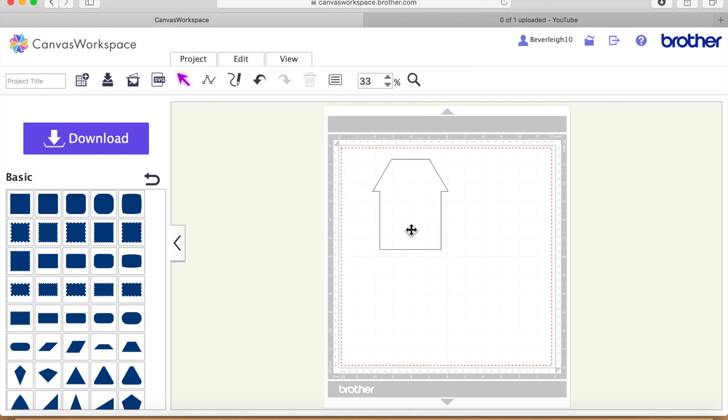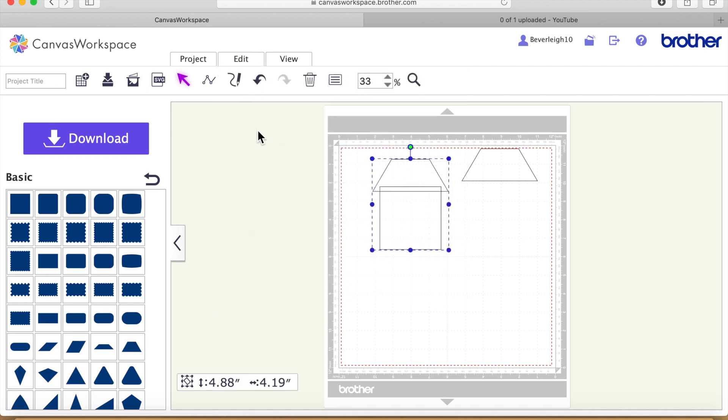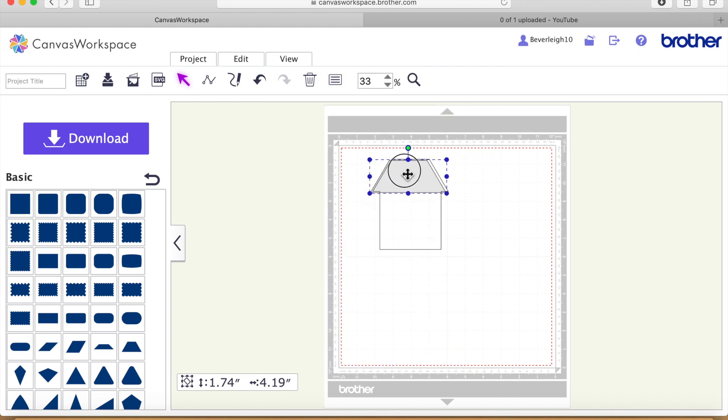I'm going to select both and then go on Edit and Weld, and now we've produced our own little house. Now what I'm going to do is take that back a step and take a duplicate of the roof by clicking on it and hitting D on my keyboard, because we can have that as a matting layer on top. So I'm going to select the two and Weld — that will weld the two shapes together, giving us the facility to cut the roof out of a different colour than the base.